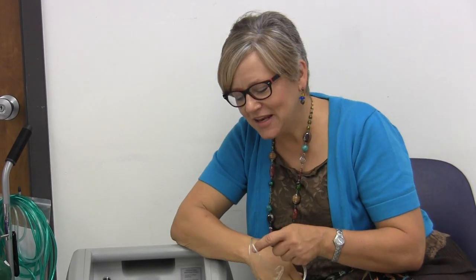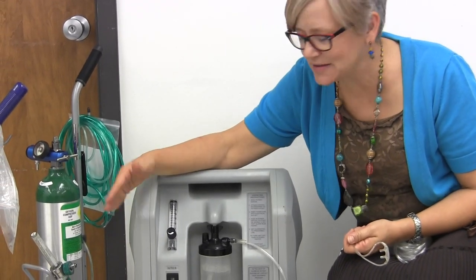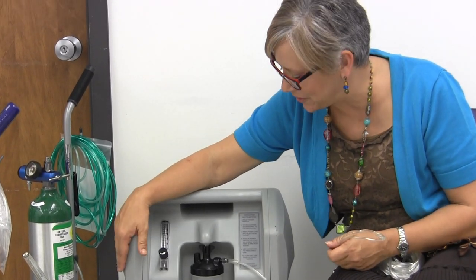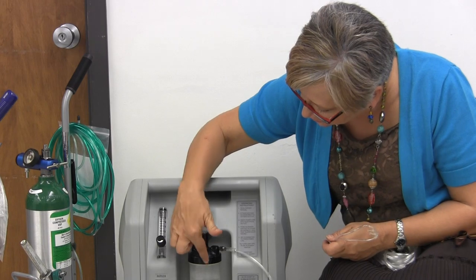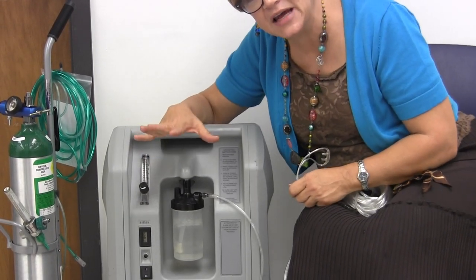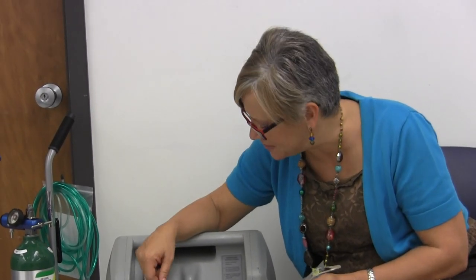Hi guys, it's Diane again. Today we're going to talk about oxygen and some important little tidbits. I'm here with a concentrator and an e-tank — everybody's seen this or a similar situation with their oxygen concentrators. You see you have your bubble humidifier bottle. I thought I'd talk about some things I see frequently that people maybe are doing wrong, and some tips that might help you.